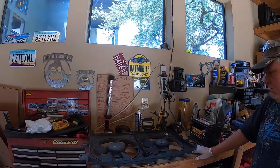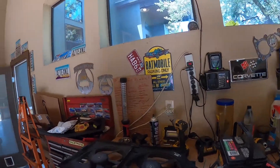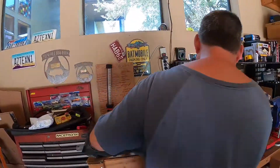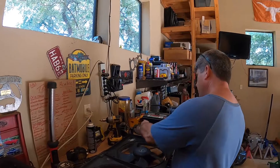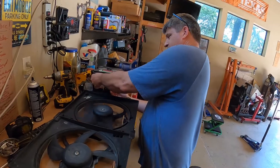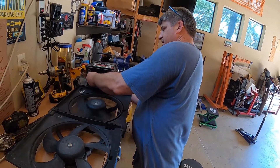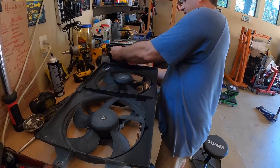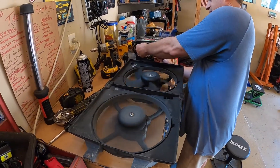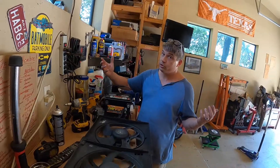These fans can be cleaned, that's not the issue. So we get them home and go to test them. One fan is not running right — it's not supposed to be running like that. The other side runs the way it's supposed to. Mistakes were made.